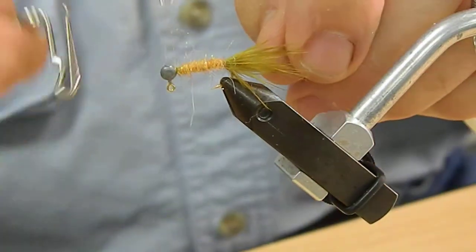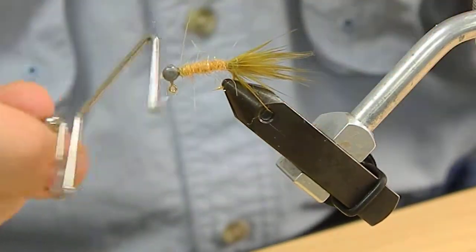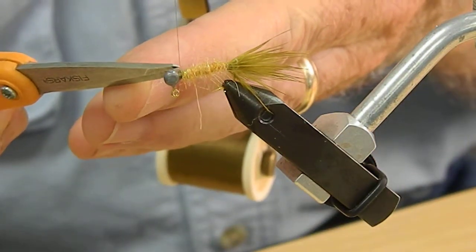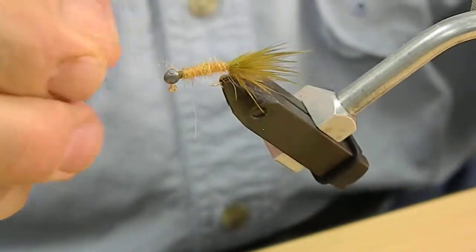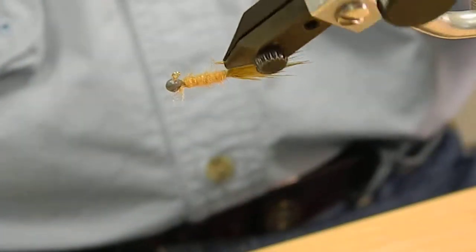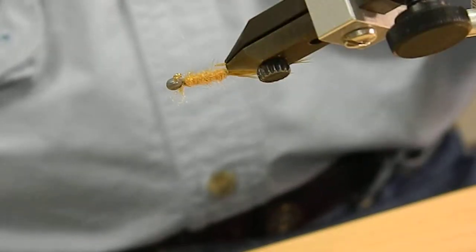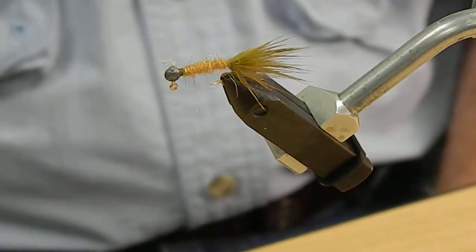A whip finish holds this better, and I'd usually do two or three. You can glue that if you feel like you need to, but you really don't need to. There was a time that I would paint these lead heads — I found that really doesn't make much difference — but you can paint those, get them already painted, gold plated, or silver plated. Experiment with them. But that's a micro jig — very easy to tie.